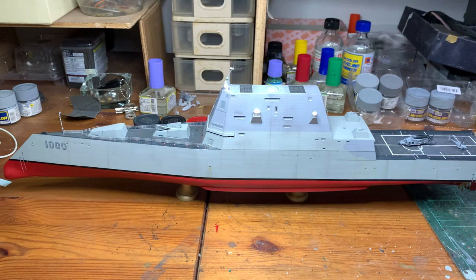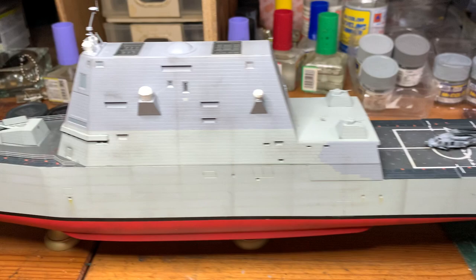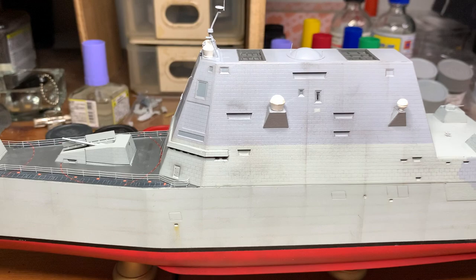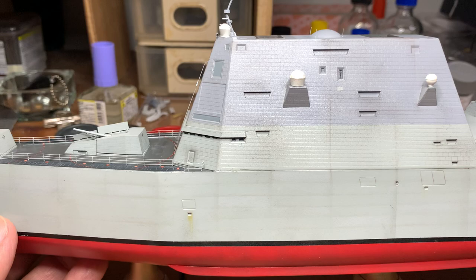So I think you can see this is the overall ship from the front until the back. I'm just going to put down my camera for a while and hope you can see well.